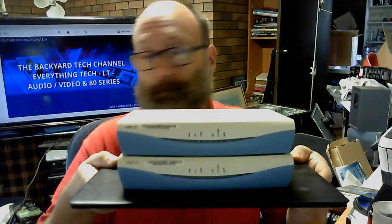G'day everyone, thank you for tuning in. It is IT Acquisitions time again here at the Backyard Tech Channel for a Saturday morning. As you know, Thursday was not a good day for me, but on my way home my mate told me to drop into his joint, and I came back with all of this.